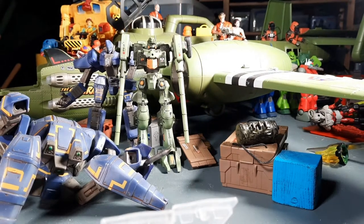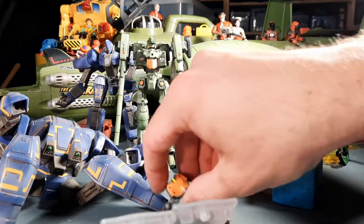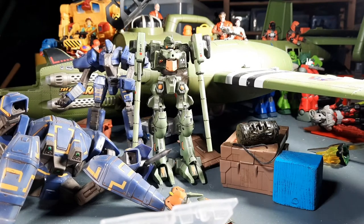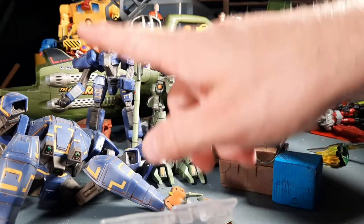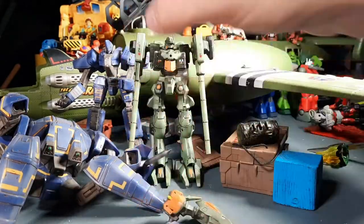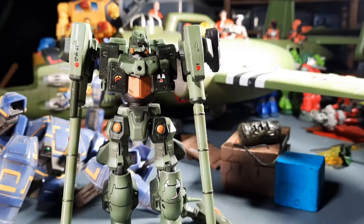This is Front Mission and this is Armored Core. I actually played Armored Core — really fun, extremely customizable giant robot game. This one is actually one of the most customizable of these action figures. This was around 2003, 2004 when these ones started coming out. You can see it's kind of like an upgrade from the Front Mission ones that came out a few years earlier — beautiful paint detailing on this guy.